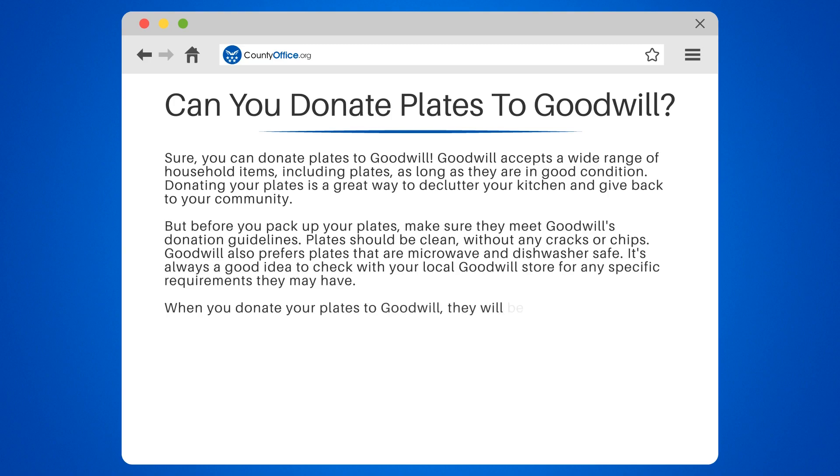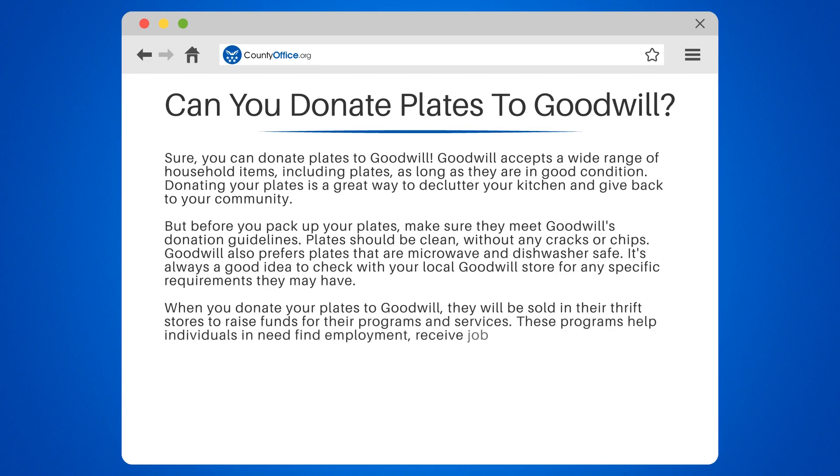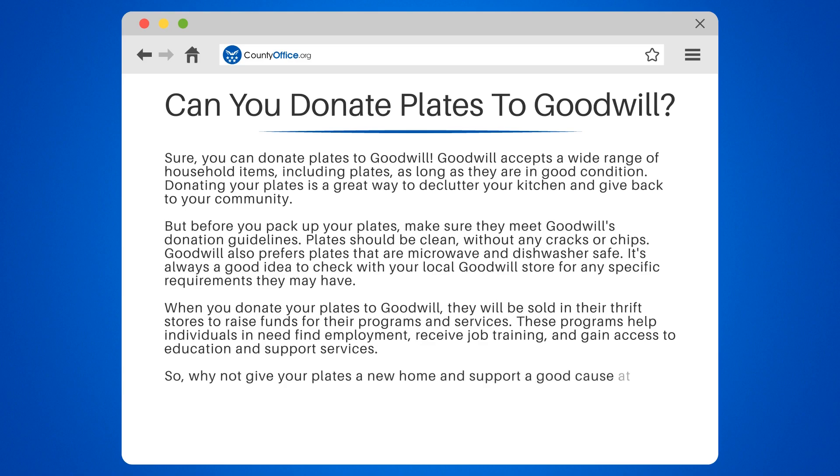When you donate your plates to Goodwill, they will be sold in their thrift stores to raise funds for their programs and services. These programs help individuals in need find employment, receive job training, and gain access to education and support services. So why not give your plates a new home and support a good cause at the same time? Donate them to Goodwill and make a positive impact in your community.